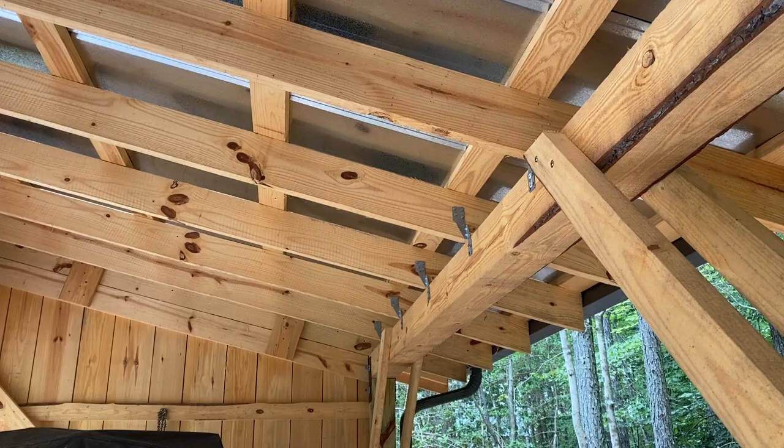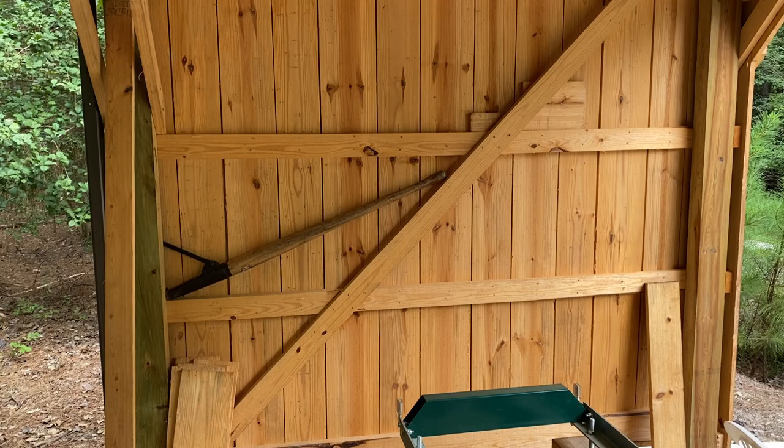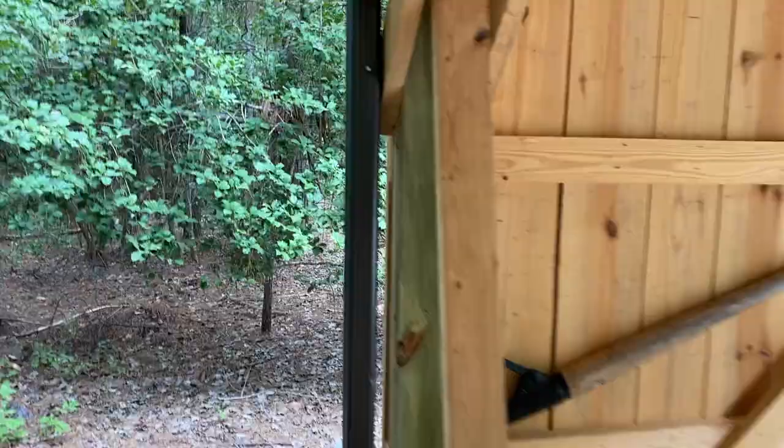That confirms that with thicker lumber you're generally pretty safe using green wood. Where there's a bigger concern, though, is your siding. Generally if you're talking about boards that are an inch or thinner, you do have to worry about shrinkage, splitting, and cracks, because those boards won't be able to resist those effects since they're so thin.